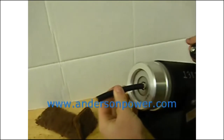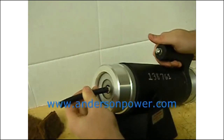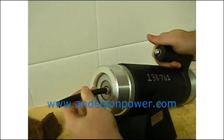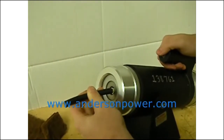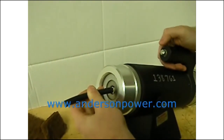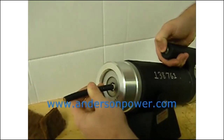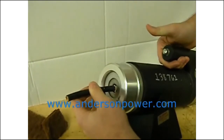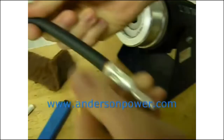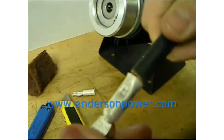Insert the contact until it bottoms out in the locator. Use caution not to press forward too far. The spring action in the locator is designed to absorb the motion of the contact expanding while it's being crimped. Actuate the tool by pressing the lever all the way down and then release. Inspect the contact to ensure that it's evenly crimped and there's no cracking.